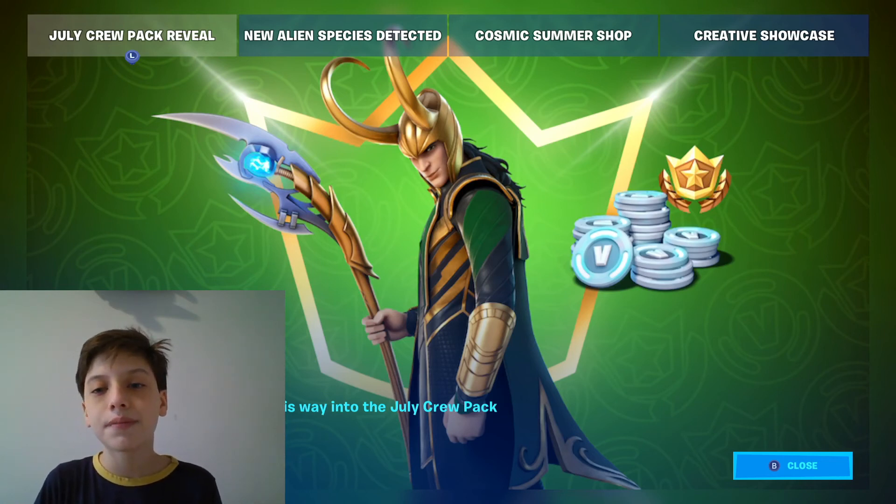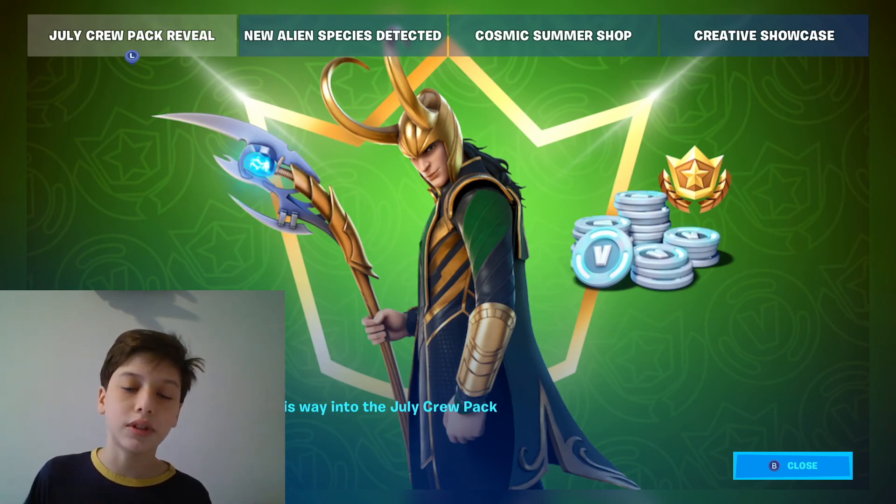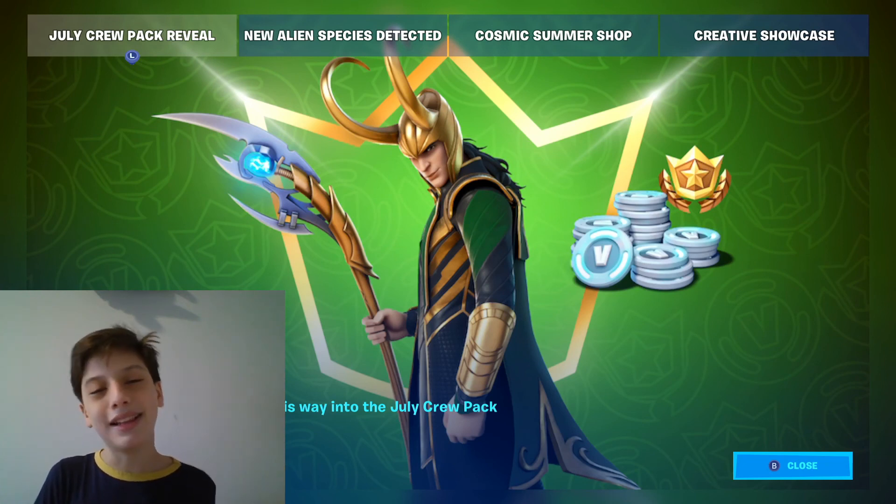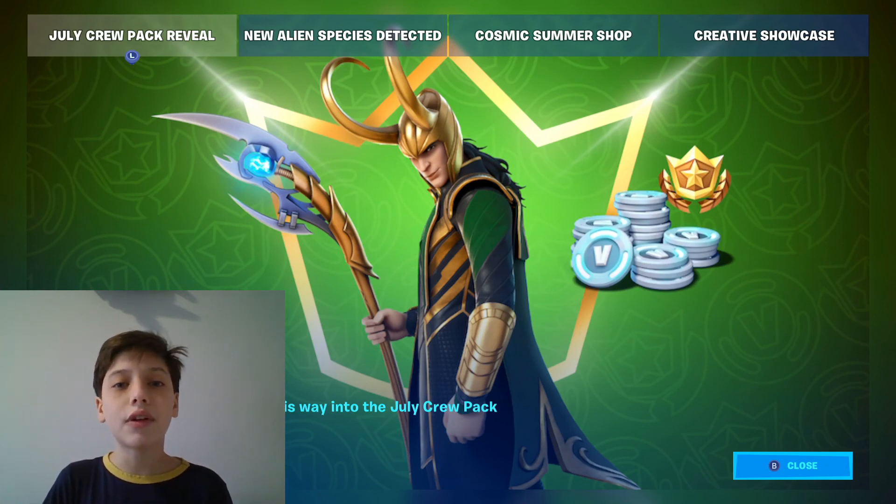And if you like this video, this is the end of the video. I wanted to show you guys the brand new Loki skin. I wasn't able to record this yesterday because it came out way later — the reveal. And have a great one, guys. Bye-bye.